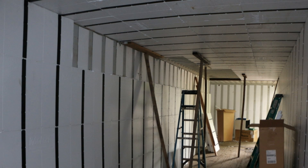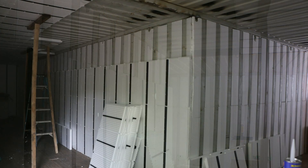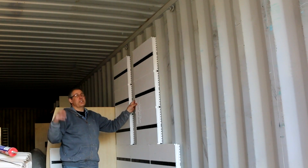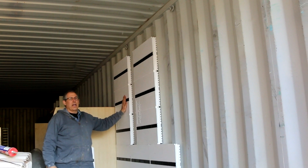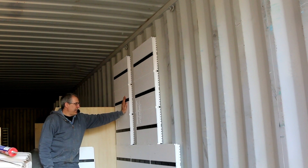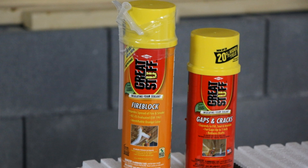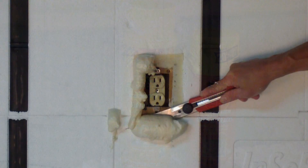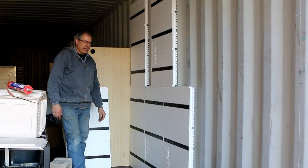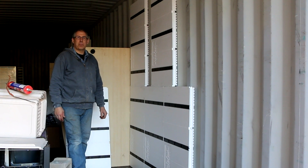Roof application works the same way. For the ceiling, use a support 2x4 underneath just slightly less than the panel height. Doing the ceiling first and then the walls is the usual approach. Any gaps can be filled with spray foam. With shipping containers you get a perfect seal with no air infiltration, condensation, or sweating. Best practice is to air seal around outlets, caulk at the bottom and top, and seal around any openings or windows.